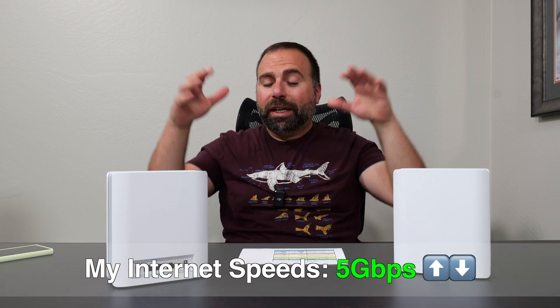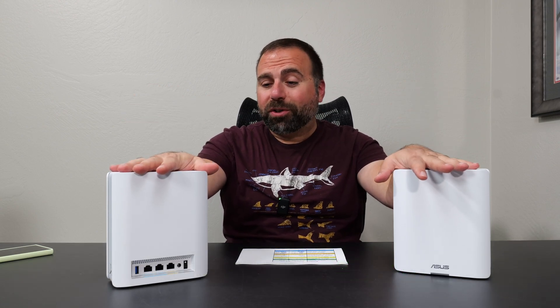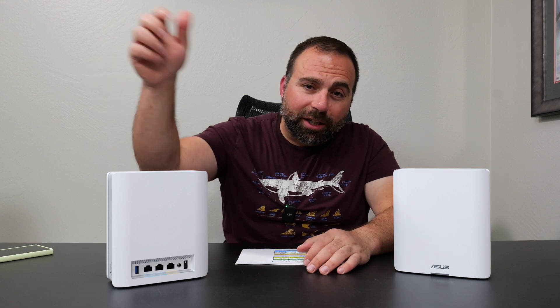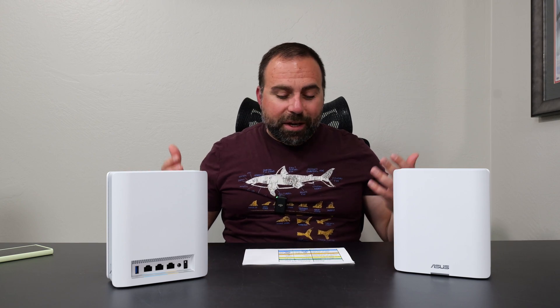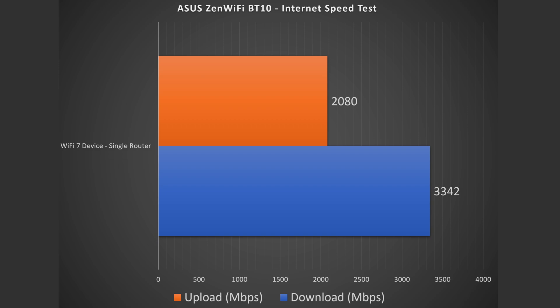I did all the speed tests and range tests — let's jump straight in starting with the internet speed test. When you're accessing the internet, you are limited by your internet speeds. For me that's five gigabits per second upload and download, even though this thing has two 10 gig ports. When I do a speed test on my ethernet-connected device, I do get those full five gig speeds. For Wi-Fi devices, looking at the results, I got above 3.3 gigabits per second download, and for the upload, not quite as fast but still very, very fast — over two gigabits per second.